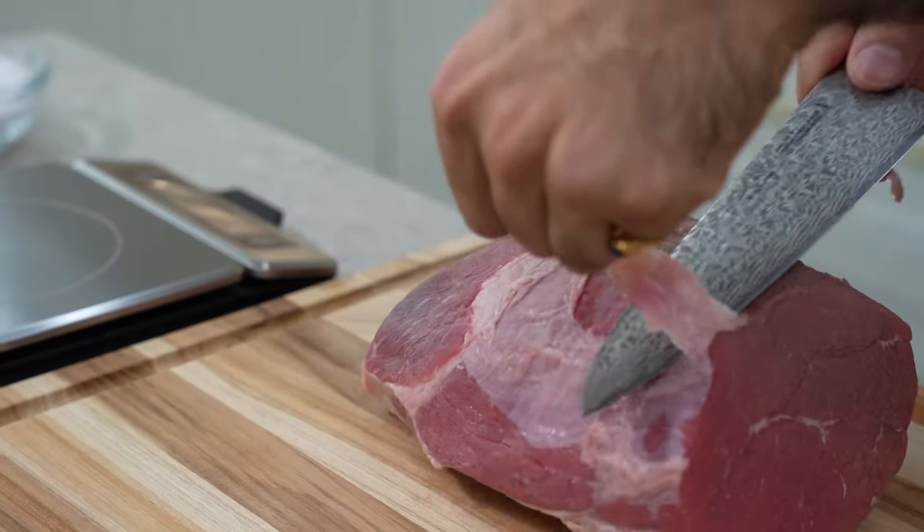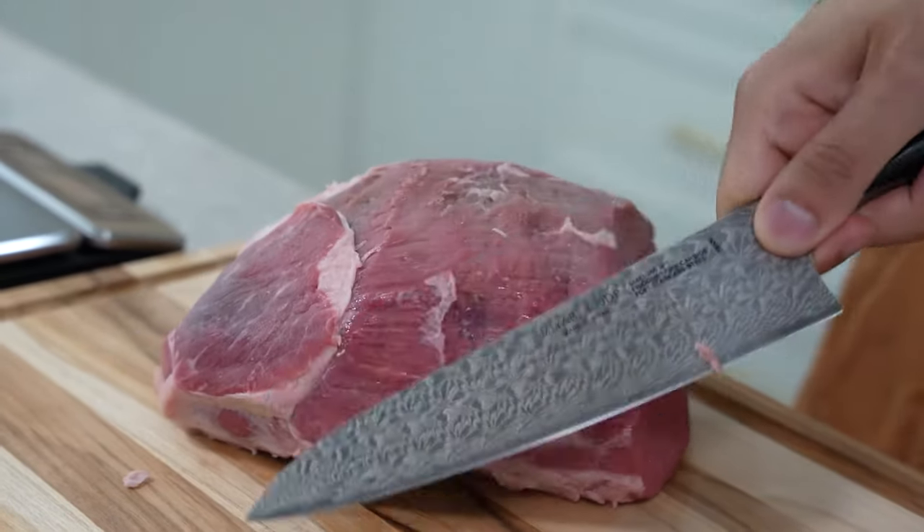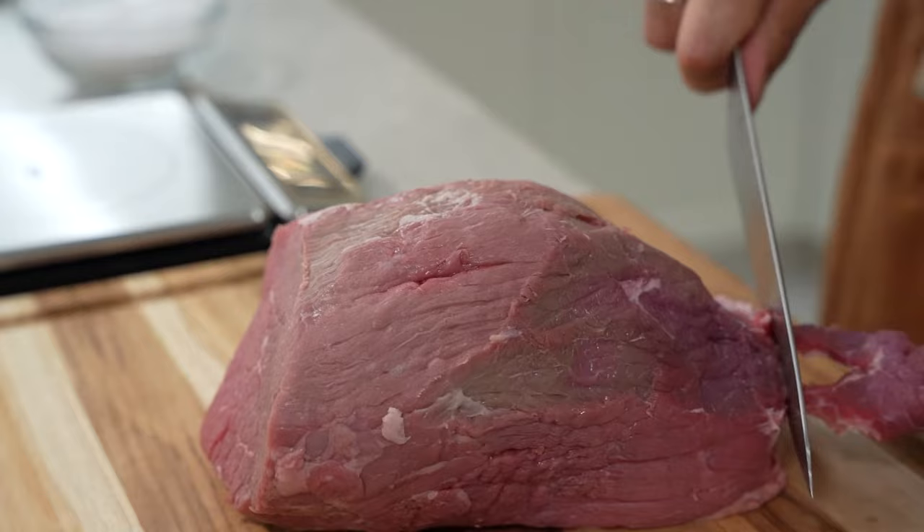We're gonna just trim this piece of meat. There's a lot of silver skin and sinew on it, so you don't really want that. It'll toughen up on you once this is a finished product, so we're just gonna clean it up.